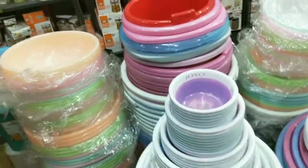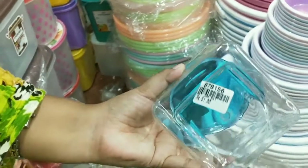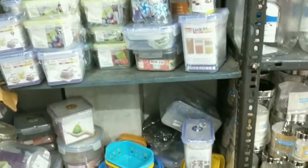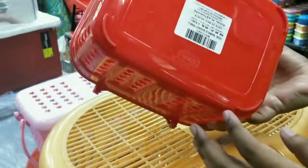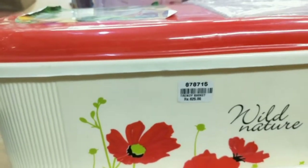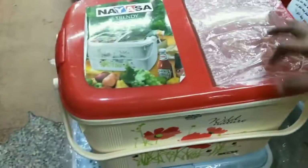This is a glassy look — it's a branded one. This is a spice container, the rate is 51 rupees — it has a glassy look. This is an organiser, the rate is 165 rupees. These sizes will be useful to you. You can find and buy these in the online store as well. The rate is 159 rupees.